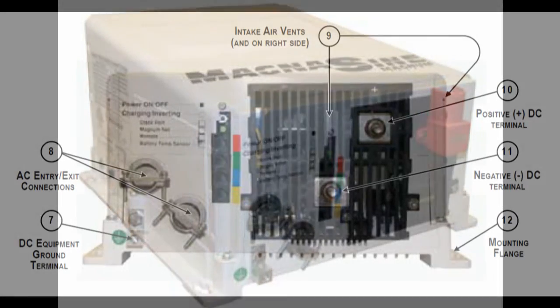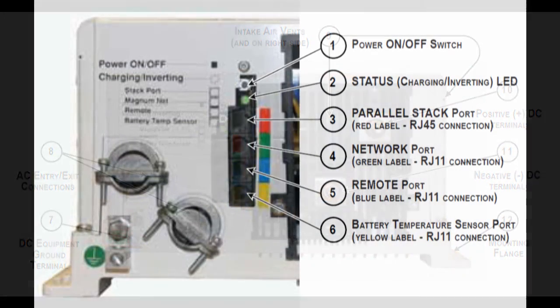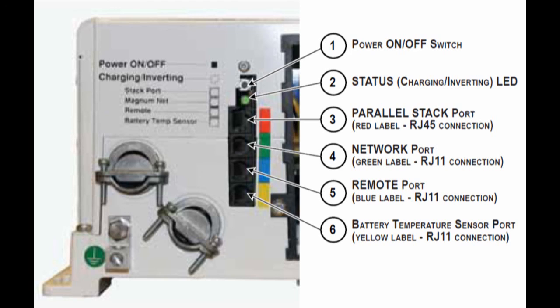This beast is also heavy — it probably weighs 40-plus pounds. It has good heavy lugs for battery wiring and hardwired lugs for AC input, charging, and output for loads. There are several jacks on it for remote control, a battery temperature sensor which is included, a router port for stacking more inverters and adding another 4.4 kilowatts of power, and a network interface so all the machines can talk to each other and even automatically start your generator if it has electric start.